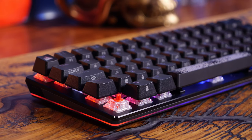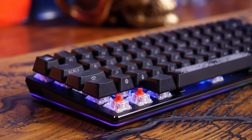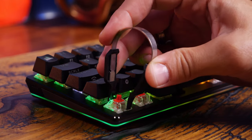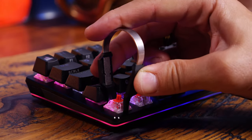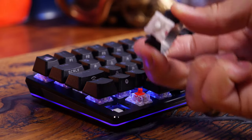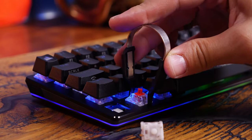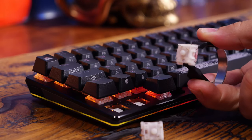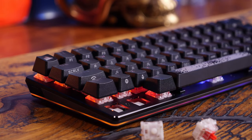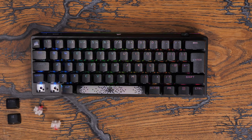Perhaps the most interesting thing is the hot swappable key switches. As standard you have the Cherry MX switches, but you can swap them out if you want. There's no switches included in the box but you do have the little puller — grab the switch on the top and bottom and give it a yank. This is pretty exciting because you don't see many mainstream brand keyboards offering hot swappable switches. I've seen NZXT do this recently, so it's cool to see Corsair doing it now.